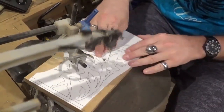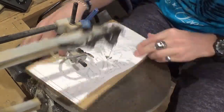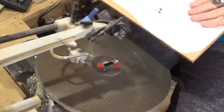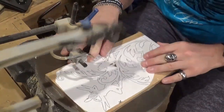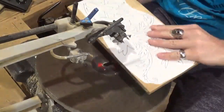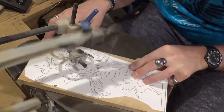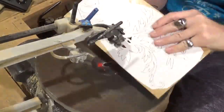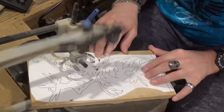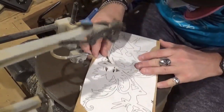I am using number five reverse tooth sharp tooth scroll saw blades, and this is one-half inch Baltic birch plywood. It's a little bit of a slower cut than normal with quarter-inch plywood, but the number five blade still works great. Just take your time with all the internal cuts. This is a Steve Good design — he designs amazing scroll saw patterns, and if you'd like to try this pattern you can head over to his website at scrollsawworkshop.blogspot.com.